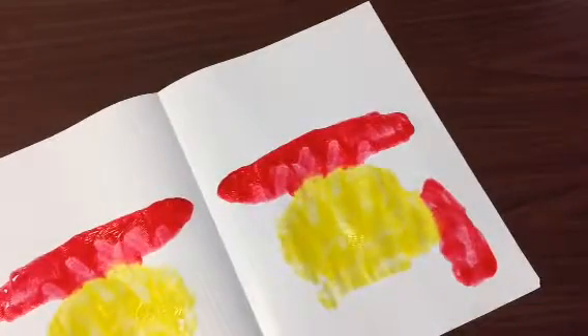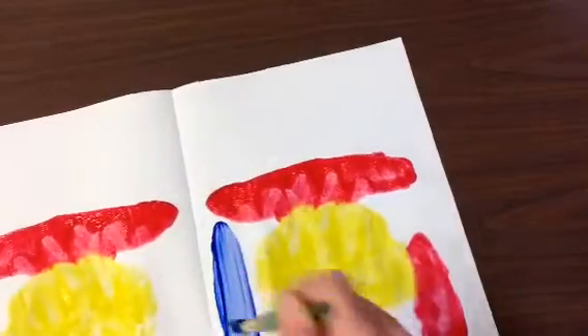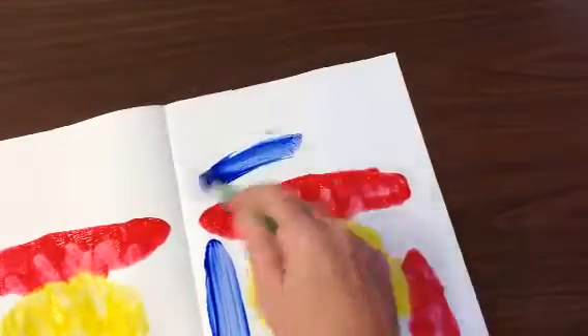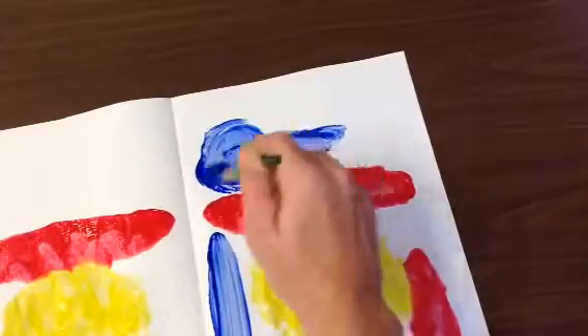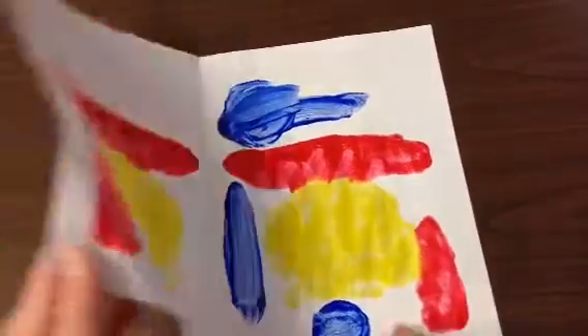What color do I have left? Blue. So I'm going to paint some blue, and I'm always staying on one side of the fold. I'm going to paint some more blue up here. Maybe I'll put a dot down here. When I fold it, that's when it shows up on the other side.